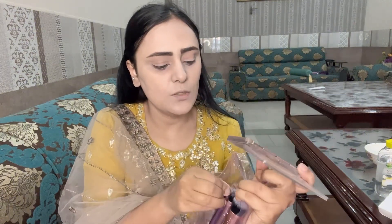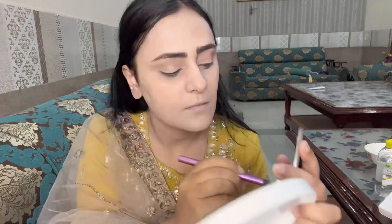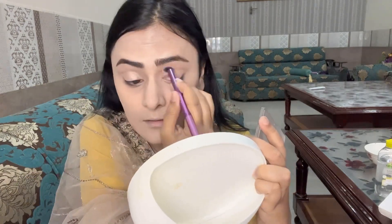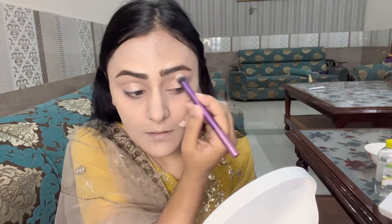Now I will show you Mirab's makeup look. This is a rose gold eyeshadow. I will apply it and with it I will also add a highlighter. Next, this is a Real Techniques small brush. We will use it for the eyeshadow and I will apply the highlighter as well.